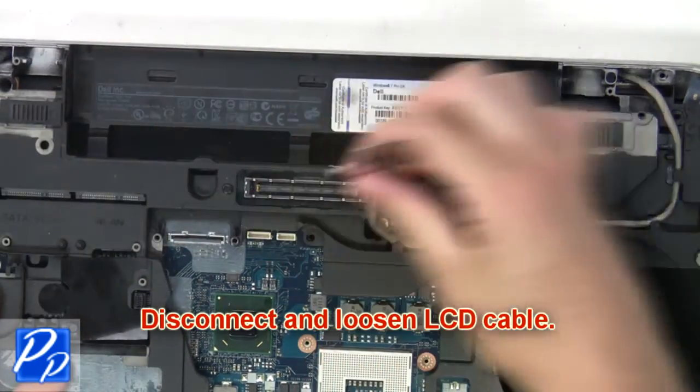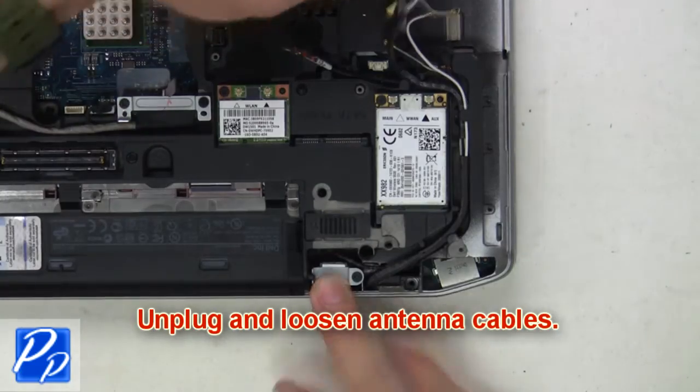Now disconnect and loosen the LCD cable. Then unplug and loosen the antenna cables.